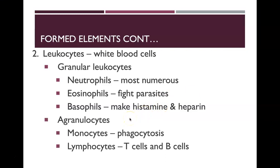The agranular leukocytes include monocytes that perform phagocytosis — they eat up foreign particles in your blood — and lymphocytes, the T-cells and B-cells. We'll talk more about the immune system later in the semester, but for now you should know the different white blood cells and their general functions.